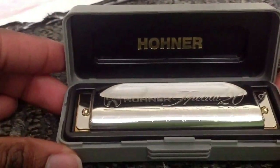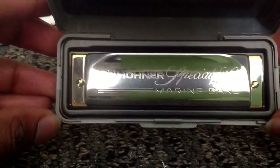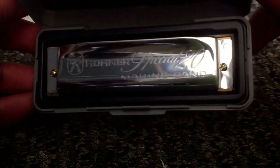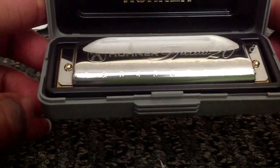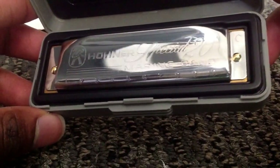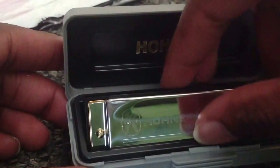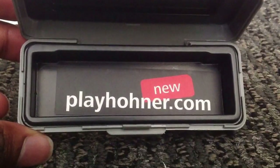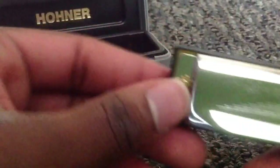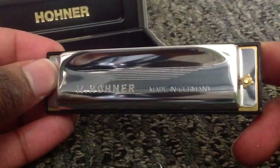There you go — key of C. This is the product: Hohner Special 20 Marine Band in the key of C. It's shiny and brand new. All of your holes, one through ten. There's a little Hohner symbol there. At the bottom: playhohner.com. And on the back: Hohner, made in Germany.